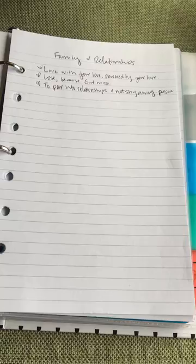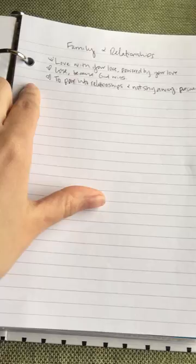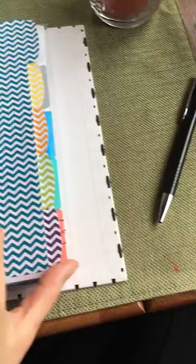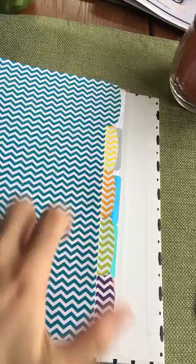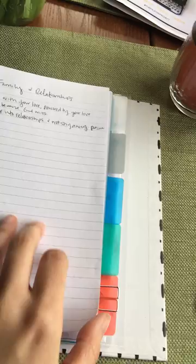Friday is Family and Relationships — just kind of global: loving with God's love, pouring into relationships, not shying away. I can tend to just be in my own world, so just pursuing people, relationships, and family. That's that section — one a day. I saw in another blog they use a paper clip and move it from day to day to keep track of where they are. That works as well.